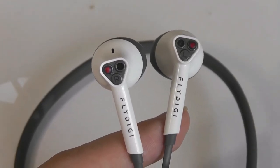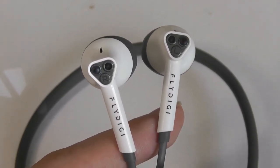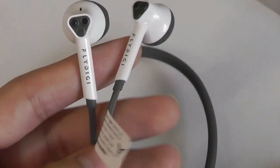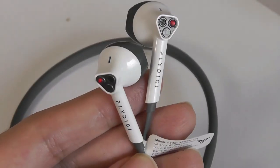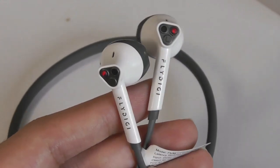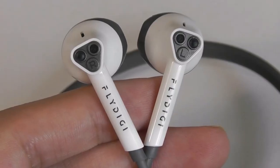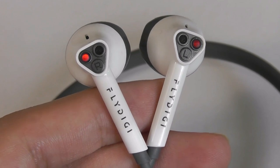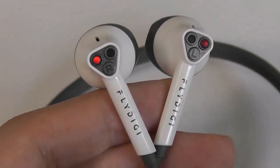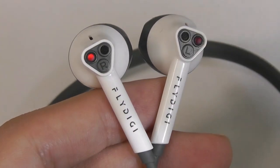It is worth noting that because these have aptX HD, they probably work best if you're using them with an Android smartphone that supports aptX — the experience could be even better. When it comes to audio quality overall, they're very clean, and the 14.2mm drivers are larger than the average pair of small wireless buds. So if you're listening to bass-heavy music, you'll definitely feel and appreciate the lower frequencies, but it doesn't quite rumble and shake as much as something with a tighter seal with an in-ear silicone tip style.